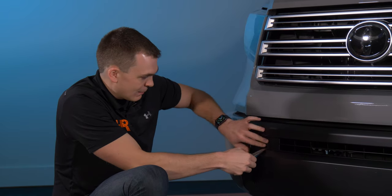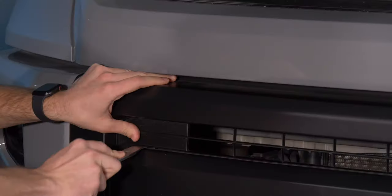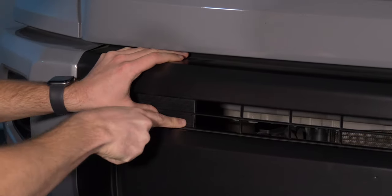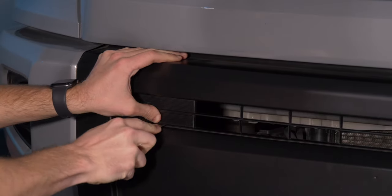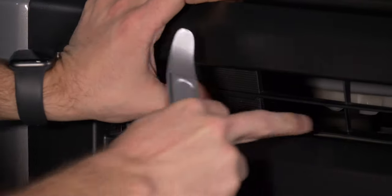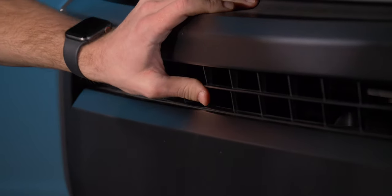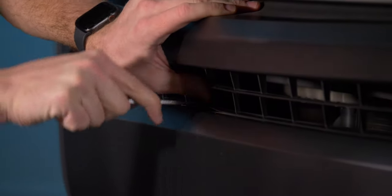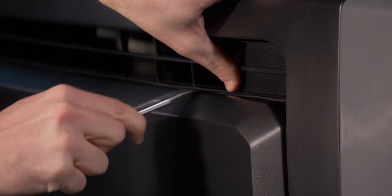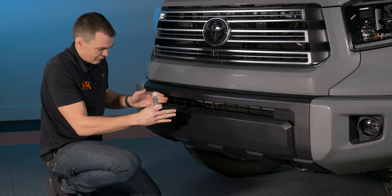You can use a pry tool to get below this little grill here and just pop it out. Use a flat screwdriver or a pry tool and work along the bottom. Press the bumper down and press this little grill inward and you can release the clips. Work your way from left to right. Now you can install a 30-inch light bar with the 30-inch kit, or do like we're doing today and install the 42-inch kit. If you're doing the 42-inch kit, you will not reinstall this grill. If you're using the 30-inch kit, you can reinstall the grill.